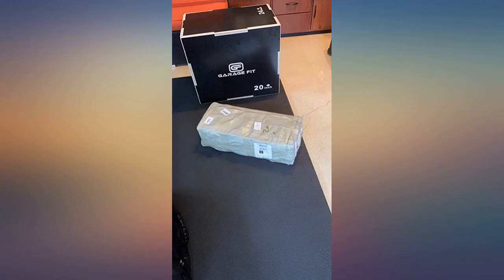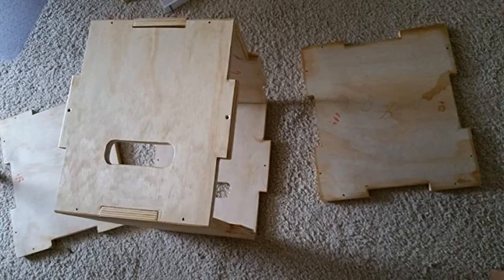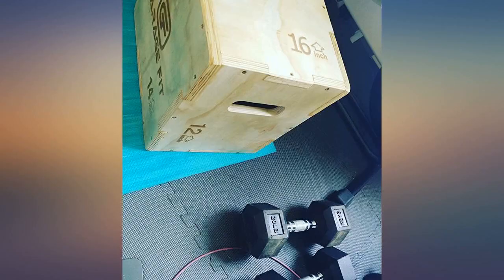When I was preparing my space to assemble the box, I got out my sandpaper, ready to tackle the rough edges. I never used it.